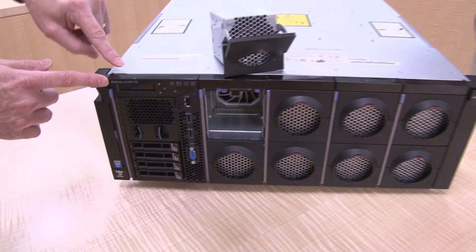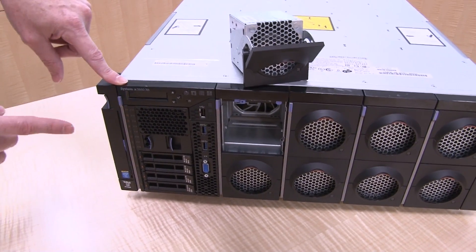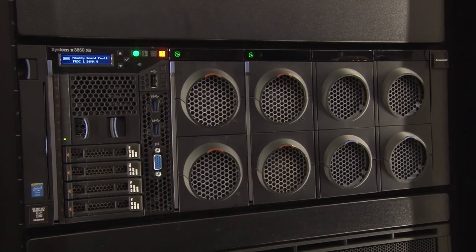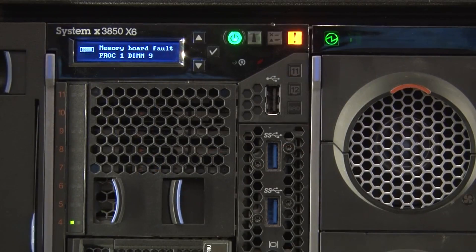We also have this very handy LCD panel here. That's for monitoring of the server — it gives various error messages and component status. It comes in very handy. It supports light path diagnostics as well, to help identify critical components that may be approaching an issue before the issue is actually hit, so you can replace it and keep the server up and running. It also gives you access to information such as the IP address of the management module.